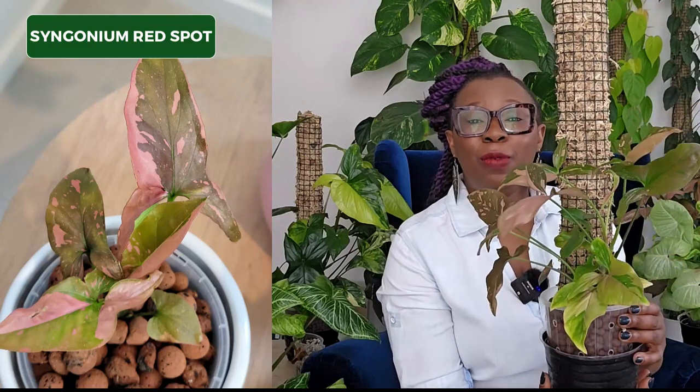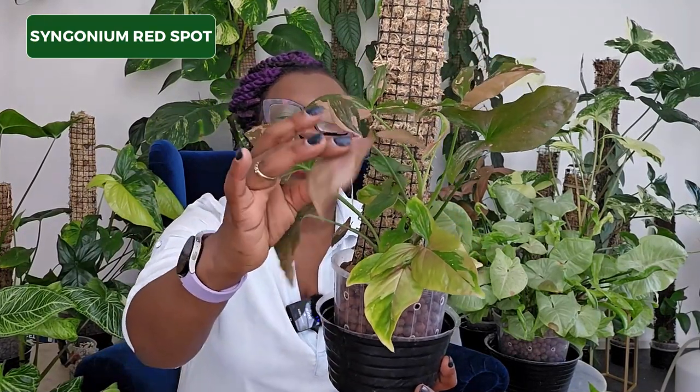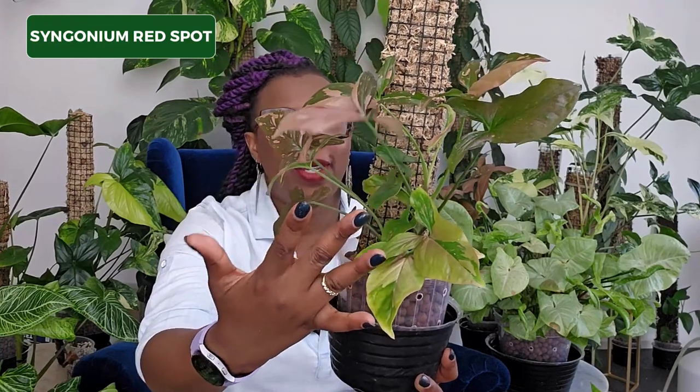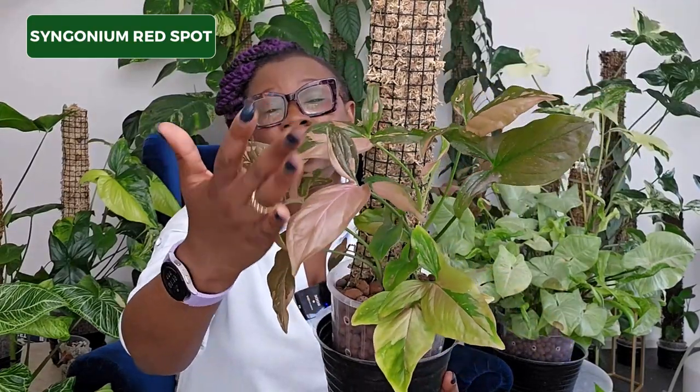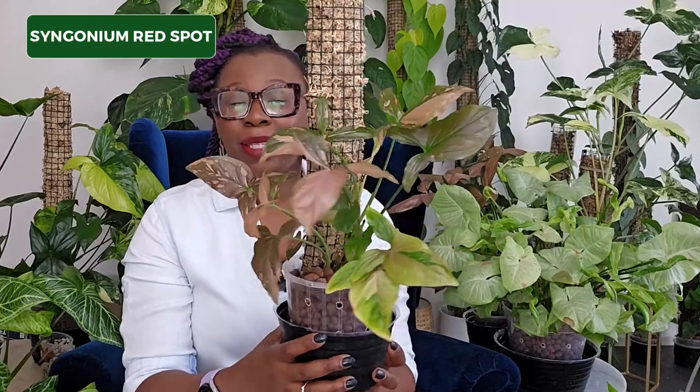Next up is my Syngonium Red Spot. Again, this is another plant that was really small a few months ago but has now evolved and is living in a 14 centimeter pot, also potted up on a moss pole. I'm really loving how that plant is now starting to get the proper trilobed shape of a Syngonium or arrowhead plant. Look at that variegation — you've got that sort of deep red going there. Overall I'm really liking how this plant is going. I have propagated it a few times to put in my moss wall.